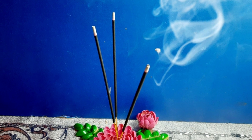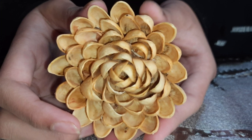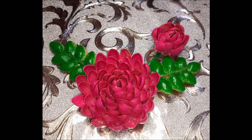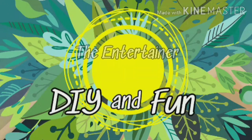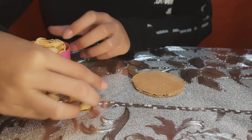Hello friends, welcome back to our channel. In today's video we are going to show you how to make this beautiful flower from pistachio shells. It can be used for different purposes such as a decorative piece to keep on a table, hang on a wall, or for holding incense sticks. The things you'll be needing are some pistachio shells, a circular cardboard, and hot glue.